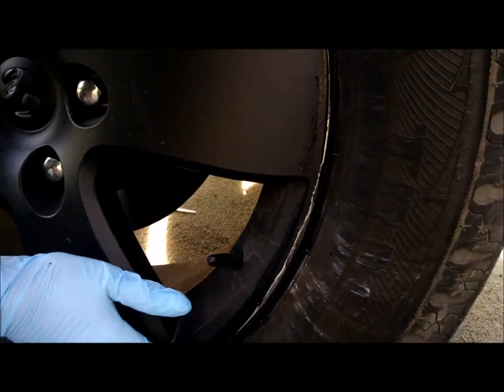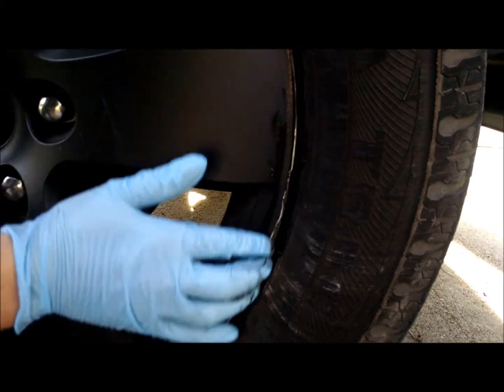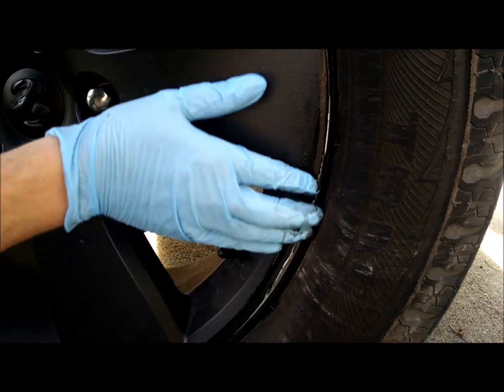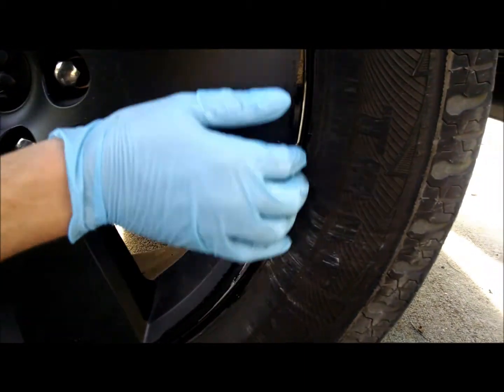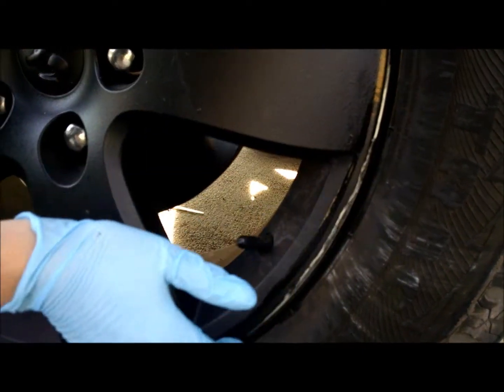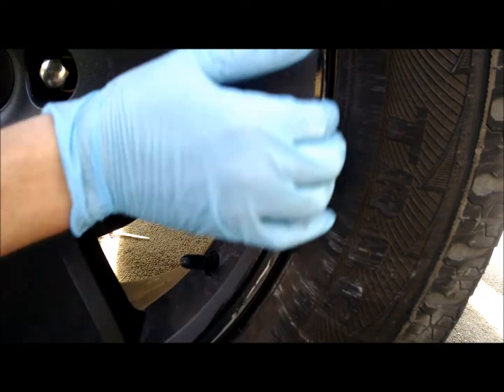I can't say if the Plasti Dip will peel off like it originally did, but we'll find out if I ever peel this paint off. It's pretty smooth now, and I'm pretty sure when I respray this it'll hardly notice.